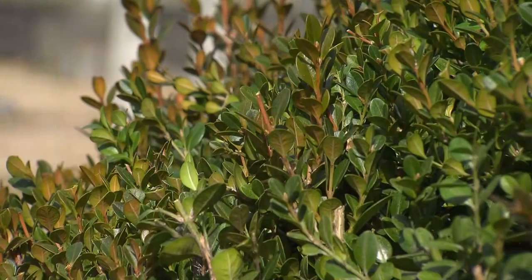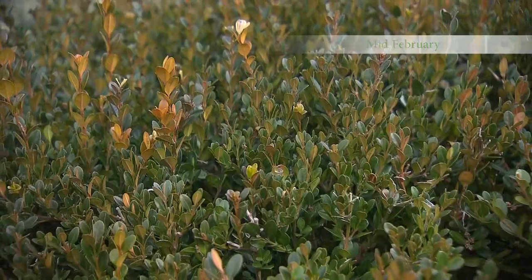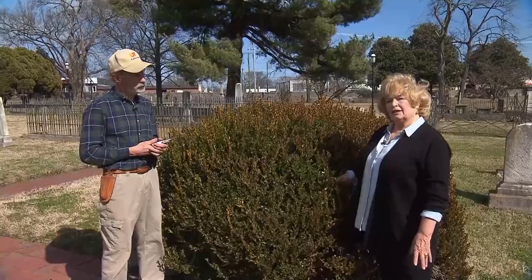Weekend garden in late winter. We're going to discuss boxwoods today and cloud pruning. David Cook, who is with the UT Extension Office in Davidson County, is an expert on that. David is going to walk us through this process and tell us why he prefers this technique for our boxwoods.